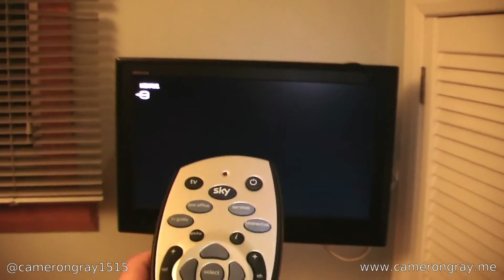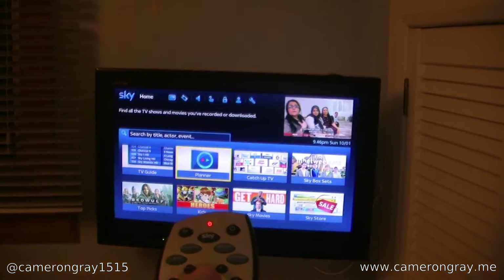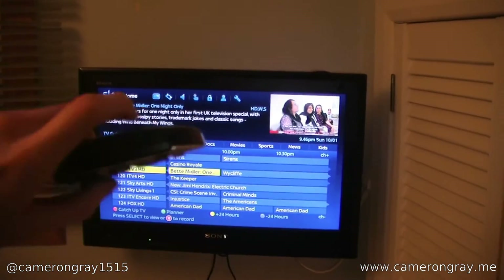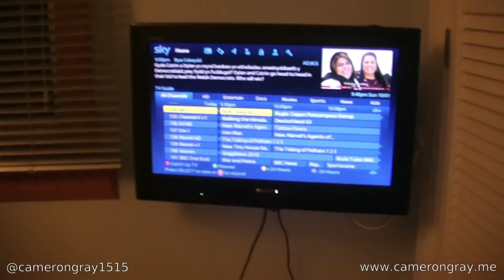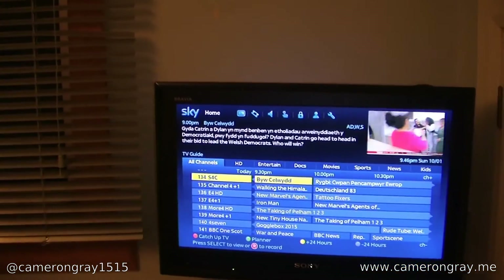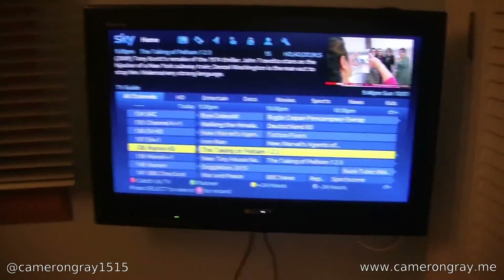Here we have a Sky remote — obviously you have to supply your own. Switching the Skybox on, in a few seconds the Sky picture comes up. You can quite easily control the Skybox with the remote. It also works at really good angles — I can point it sideways or even basically behind me and it still picks it up, which is really impressive. That's way better than the Magic Eye system. You can point it pretty much anywhere and it works really well. I'm very impressed with this device, and for £30 it's absolutely fantastic.